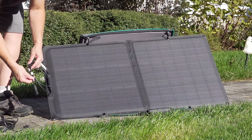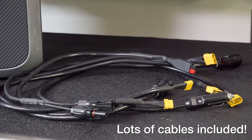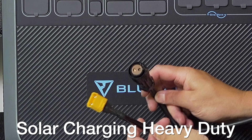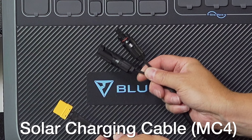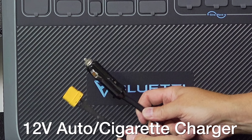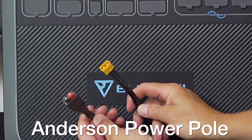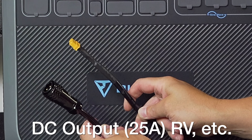A nice surprise is that you get a ton of cables right in the box. You've got a heavy duty solar charging cable, another solar cable with MC4 connectors, a 12 volt cigarette-style charging cable, and an Anderson power pole connector. And lastly, a 25 amp DC output cable that you can use for things like an RV or other applications.